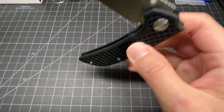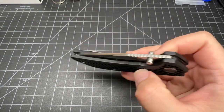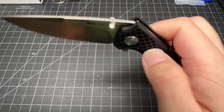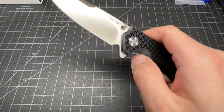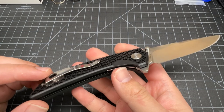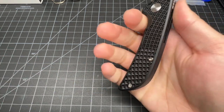The action is phenomenal. For 30 bucks, that drop shut is equivalent — it matches the drop-shutness on some $400 knives. Thumb stud and the flipper both work, and we got a spidey flick. There's a deep carry style clip.